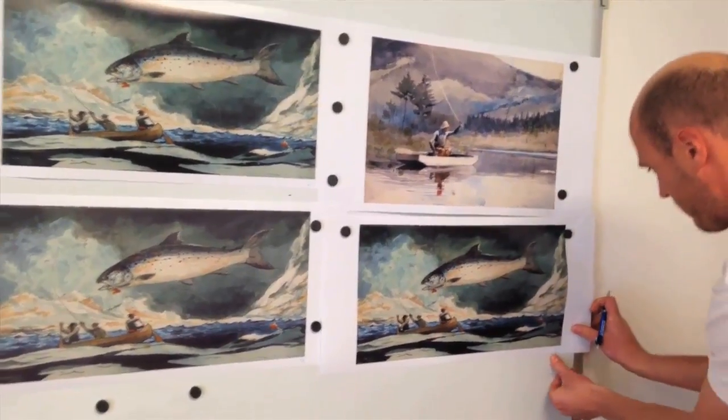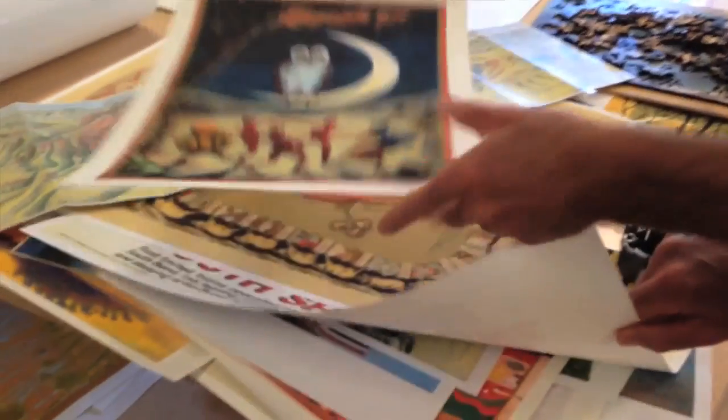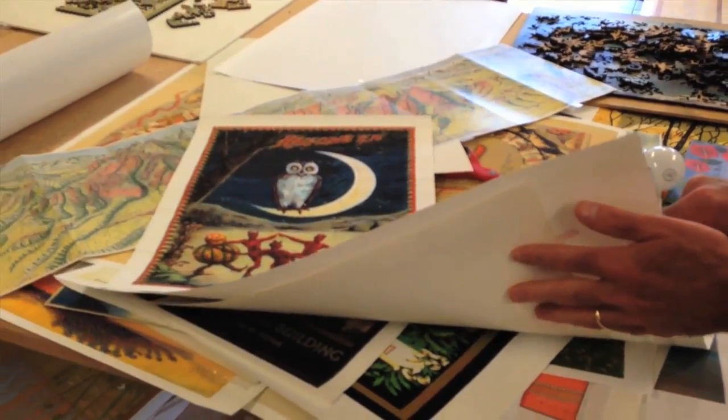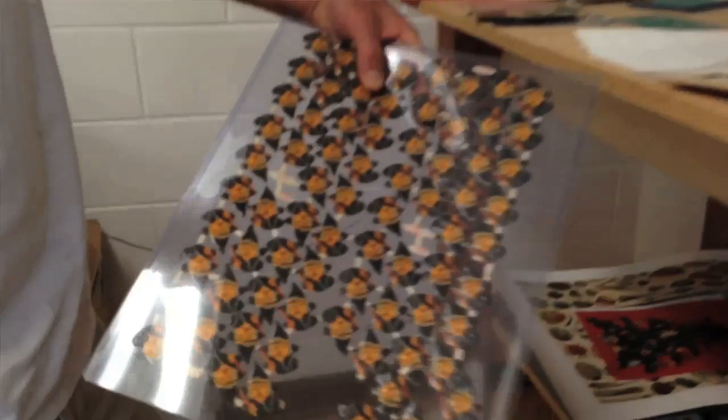We had a couple year head start and then started getting some copycats. In the laser-cut puzzle space there are probably three or four companies now in the US. We manufacture a lot of the stuff on demand — we get an order and then we make it. We don't necessarily make 500 units of one particular kind; we do onesies and twosies all day long. We offer about 500 different styles on our website and keep some inventory, but not a huge amount.